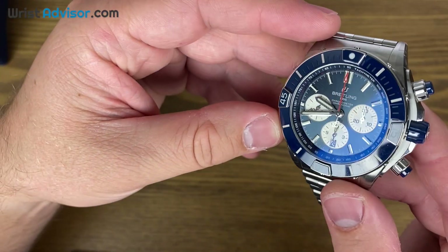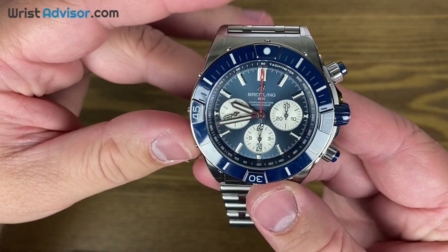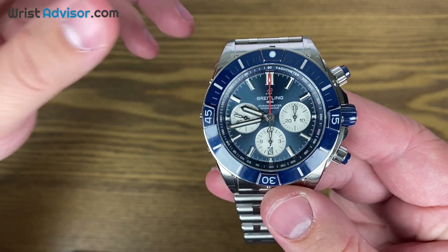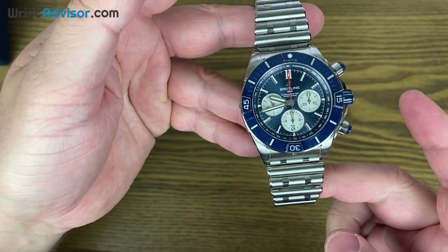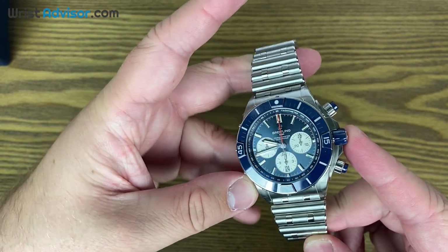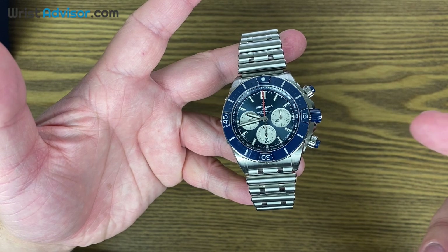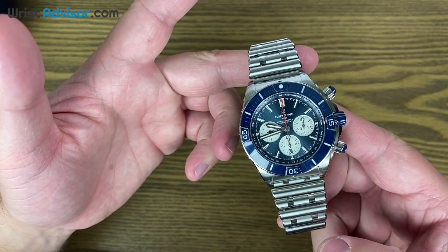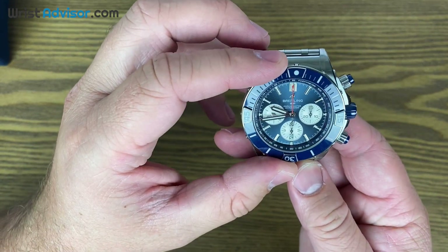We have the blue version today and I think it's going to show up really nice on camera. Before we go into the specs, I want to talk about what Breitling is doing with the Chronomat. This is called the bullet bracelet. This watch very closely resembles the vintage chronograph when it was first released. Breitling is a watch brand that's going back to its roots. This is a massive change from what we saw the Chronomats just a couple of years ago, and it took a lot of guts — it's a very bold move to change one of the most iconic collections back to what it used to be.